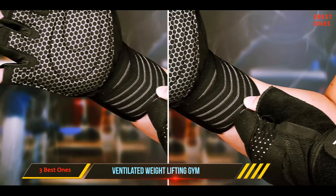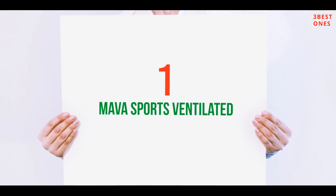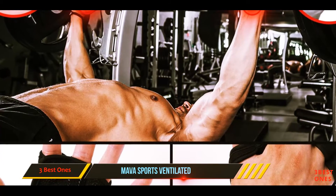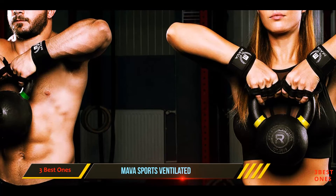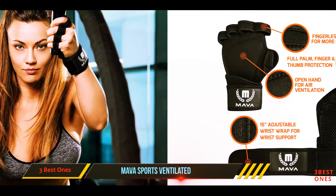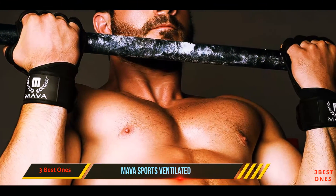And number one on this list: Mava Sports Ventilated. Mava Sports is well known for having an open back that allows for plenty of stretch and flex. These gloves have been designed to offer as much flexibility as possible while protecting the palms using a thick leather cushion. If you are in need of weight gloves to help you perform exercises that require lots of flexibility, then the Mava Sports Ventilated workout gloves are the best option for you.